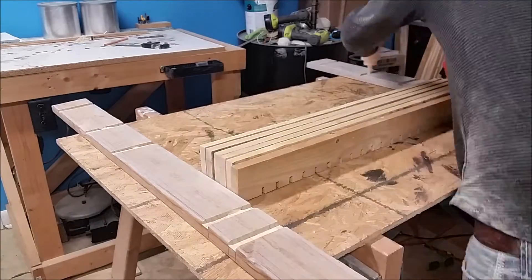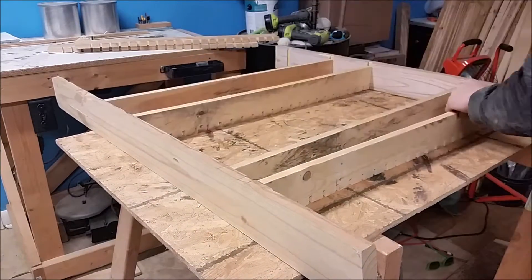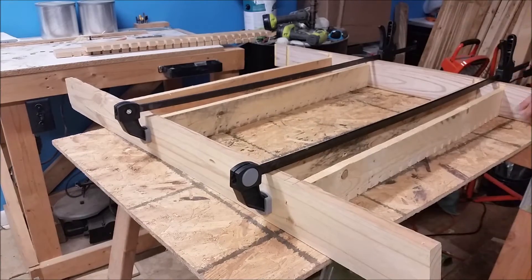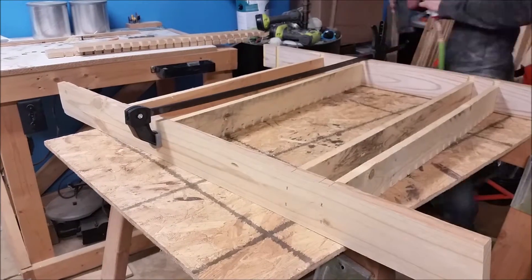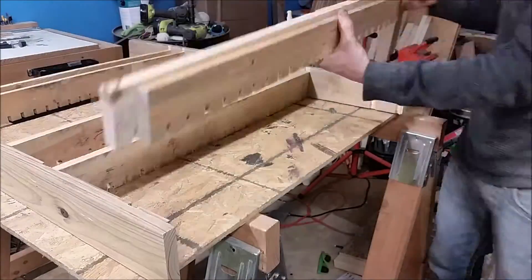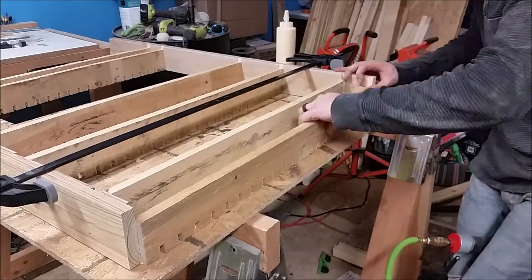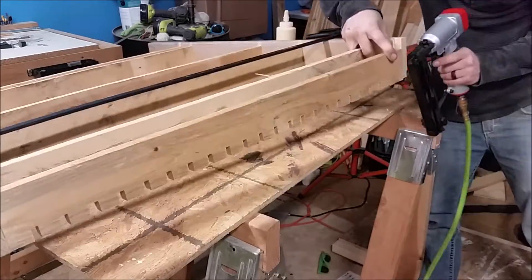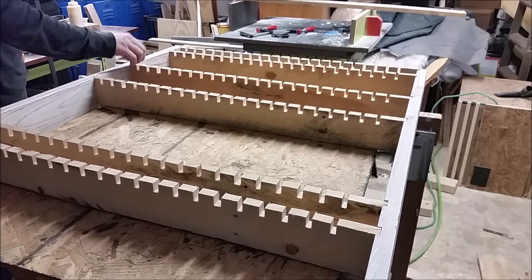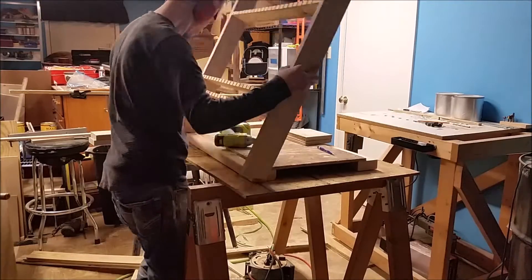Once those were cut I could put some glue in my dado slots and put these all together. These were a little bit shorter than the side so I made sure that the front was facing down, then I glued and used some crown staples to tack them all together. One important thing: when putting these in, orient them the way you cut them — if your cuts are a little off, your lines won't be skewed and your clamps won't go sideways. Once that's all glued up it should look something like this.